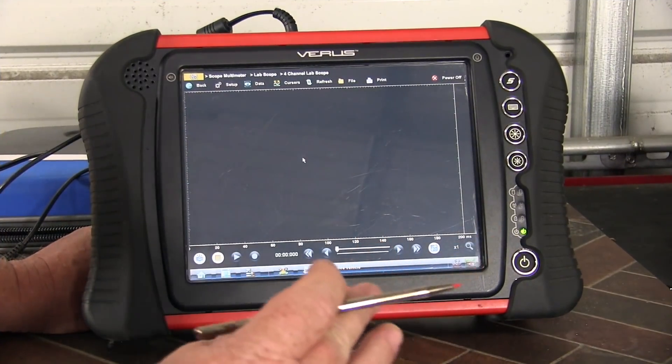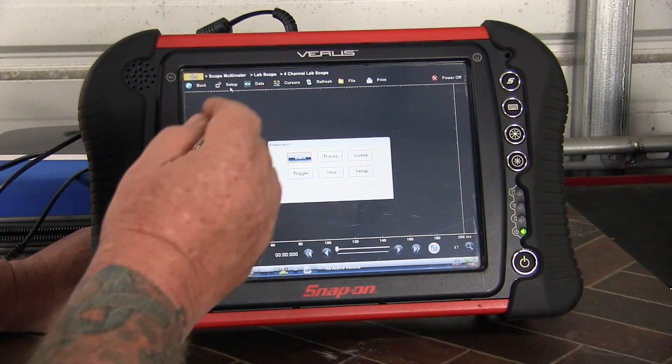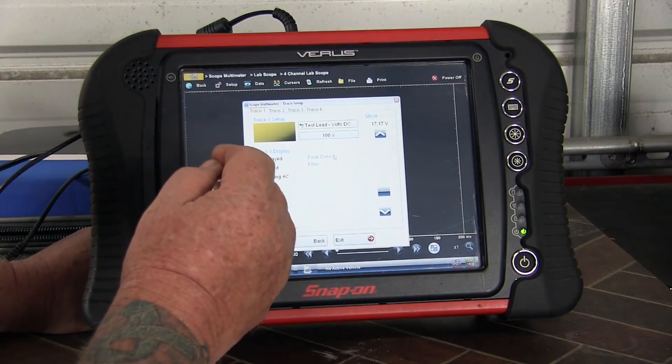Let's go ahead and set up the scope. We're using a Snap-on Verus four-channel scope. I only need two of the channels for my little experiment, so we'll set that up first. We'll go ahead and set up channel number one.